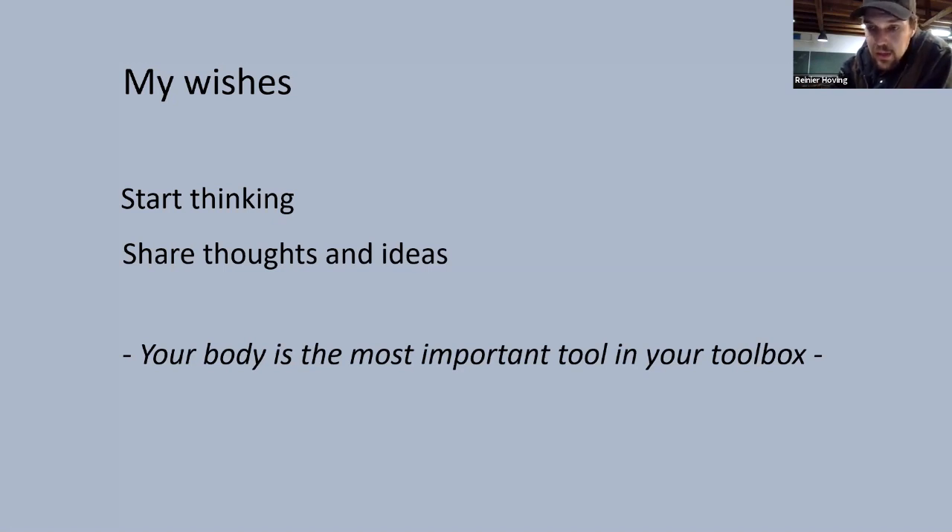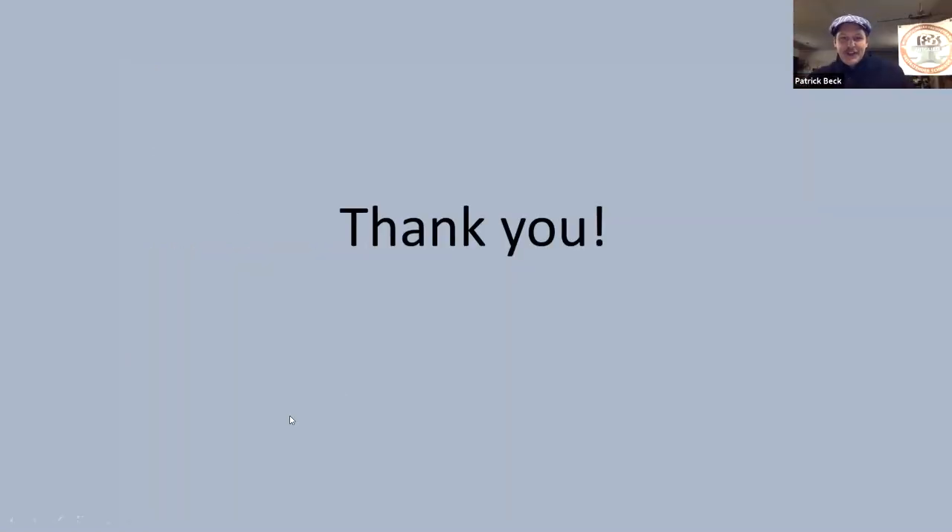Relax in your work and enjoy. This has been a great presentation. Thank you so much.